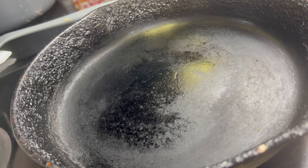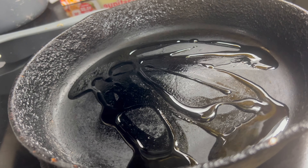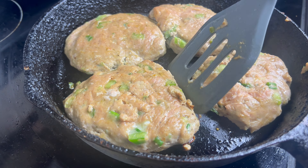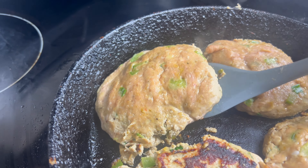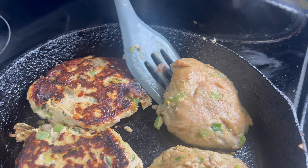Now take your sunflower oil, or whatever oil you're using, and drizzle it in your already heated pan. Grab your patties and place them in the pan and cook them until they are halfway done. When they're halfway done, make sure to flip them so they can cook evenly on each side.